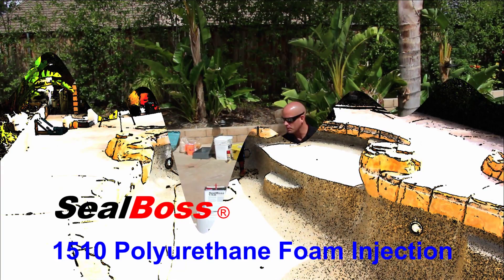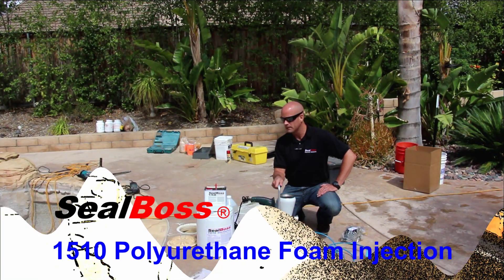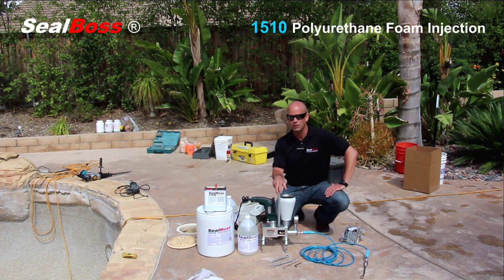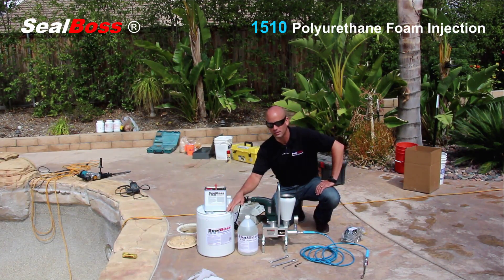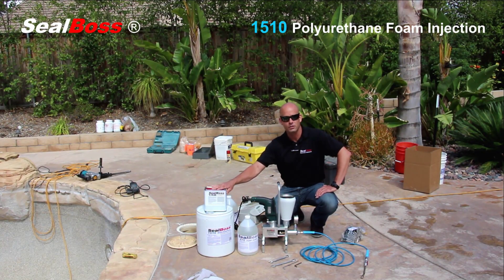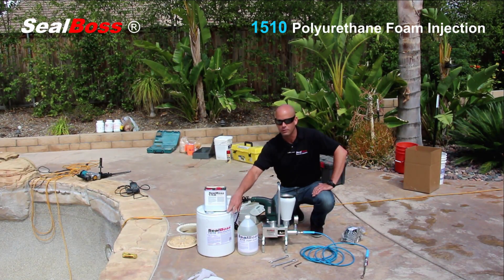Today we have an injection job for some polyurethane on a pool. We've gone ahead and removed what looks to be the Pebble Tech and exposed the crack. Today we're going to be injecting the 1510 by Seal Boss. This is a polyurethane that gets a catalyst or an accelerator added to it, anywhere between 5 and 20 percent accelerator by volume to the urethane.